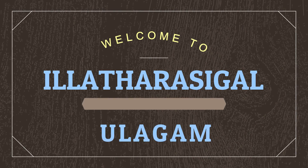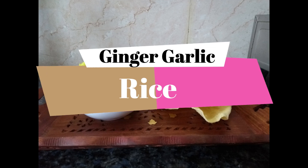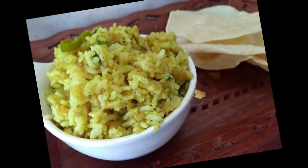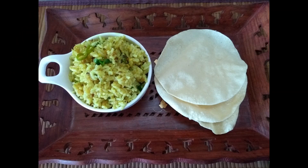Hello Friends! Welcome to Ilterasigal Oolagam! Friends, we have a dish for immunity booster: ginger garlic rice. Ginger garlic is a strong immune system booster.